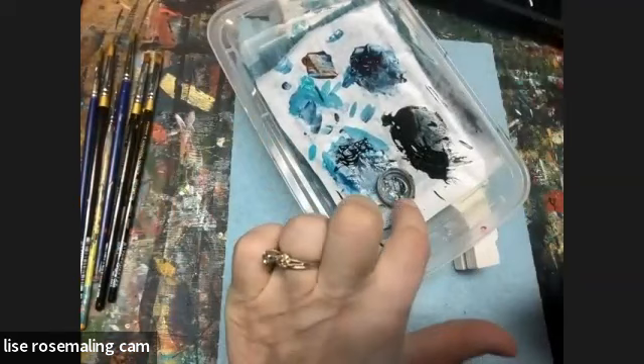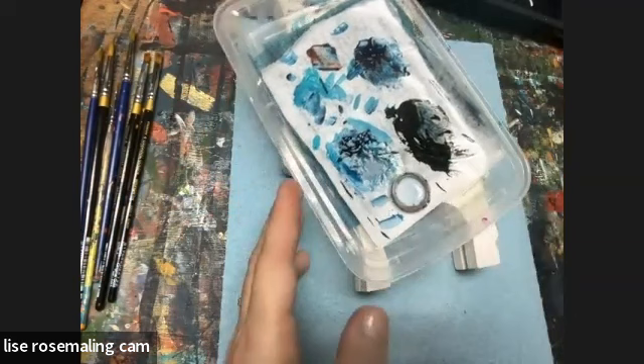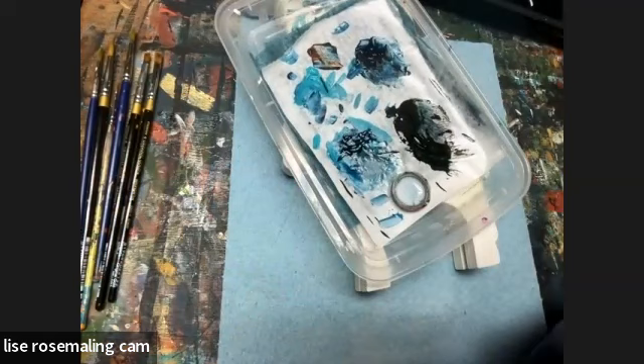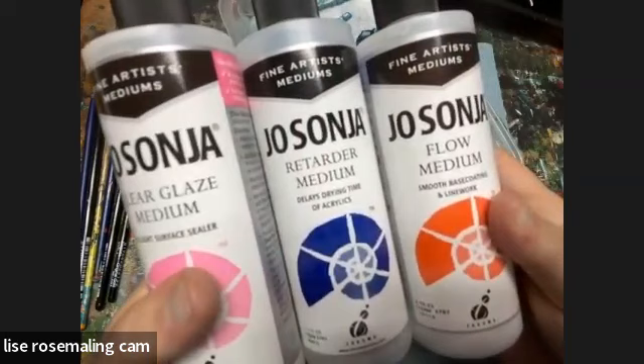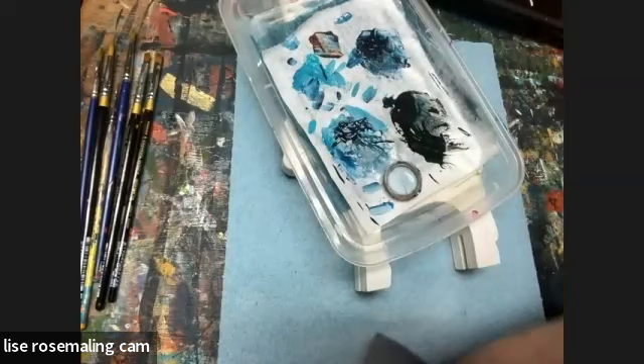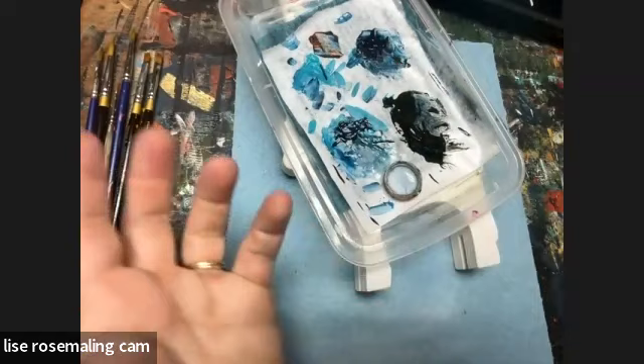I have my little bottle cap here, and inside I'm going to put some of my medium. Those who have followed me before know I have a specific combination: Jo Sonja Glaze Medium, Jo Sonja Retarder, and Flow Medium — three parts in a one-to-one-to-one combination in this nice two-ounce bottle. I add equally and then mix it together.